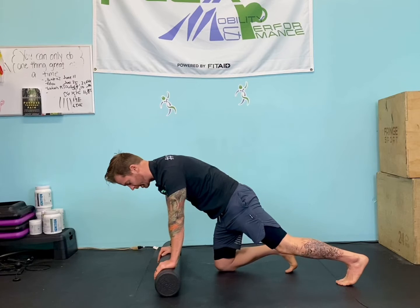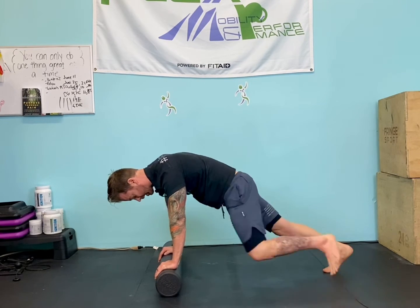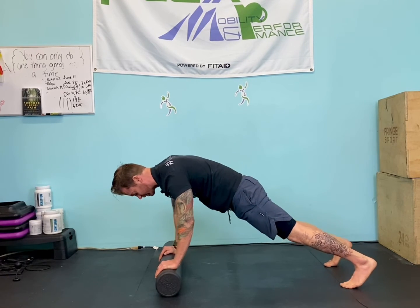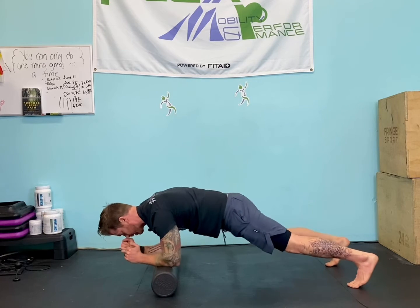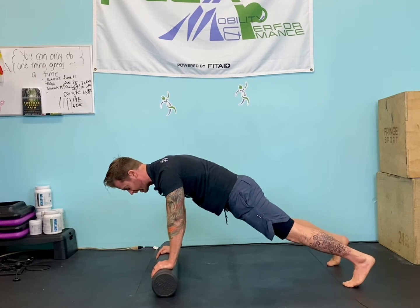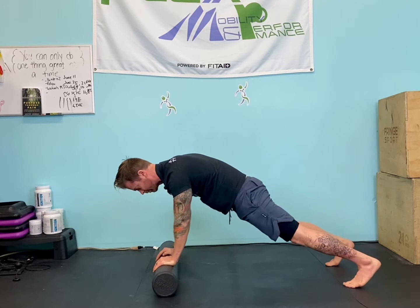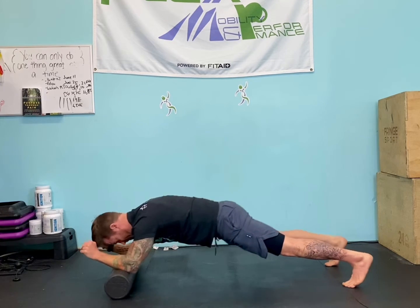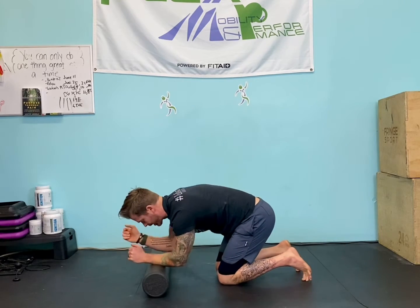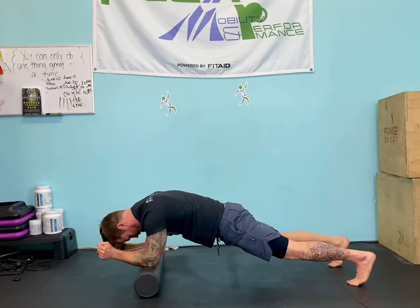First one is the plank. And if you can take it from there, maybe just add some mountain climbers and side climbers. Then if you can take it further, make sure you're bracing the abs and squeezing the glutes — try to do some up-downs or walking planks. And then there's this thing called an elevator: it's down and then up. Now make sure you're not picking up those hips. Those are more advanced. If you're not there yet, you could come down to a forearm plank and do some saw planks.